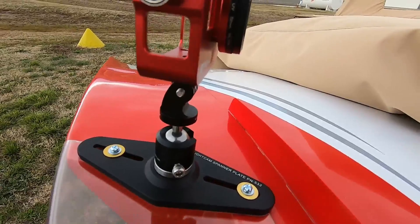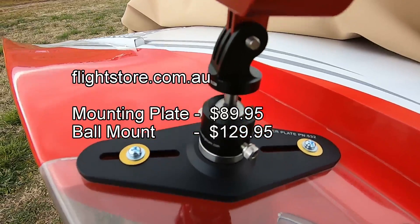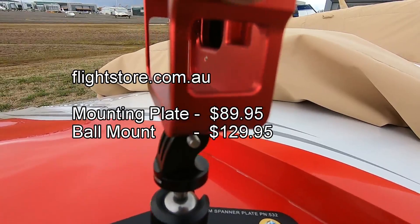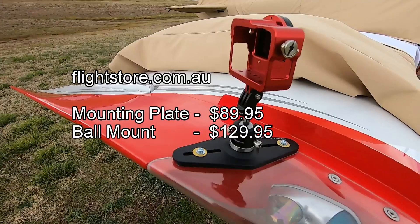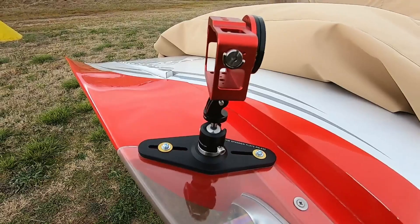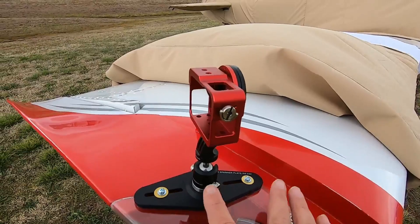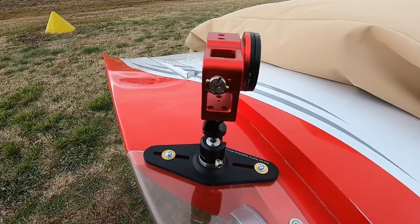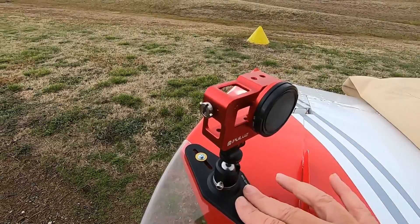Next is the In-flight Cam Spanner Plate mount. The base costs $89.95 Australian, and you also have to buy the ball head attachment with the GoPro-type mount separately — together it comes as one complete unit costing $129.95, so about $130 in Australia. It attaches to the already-drilled holes in the lens plate covering the strobe and position lights, so you don't have to drill any holes. According to Australian regulations, you can put these on the aircraft without making any major changes.